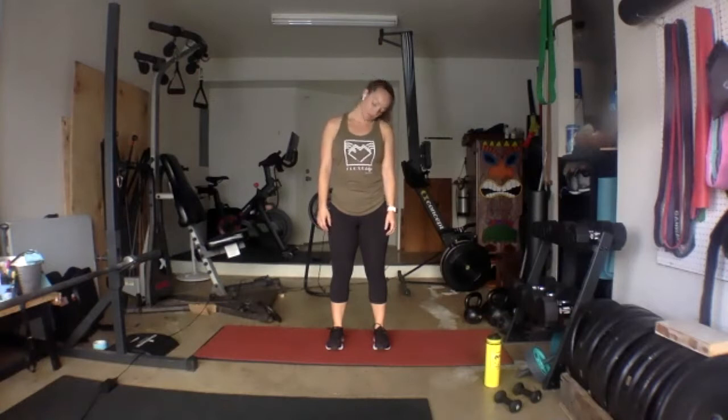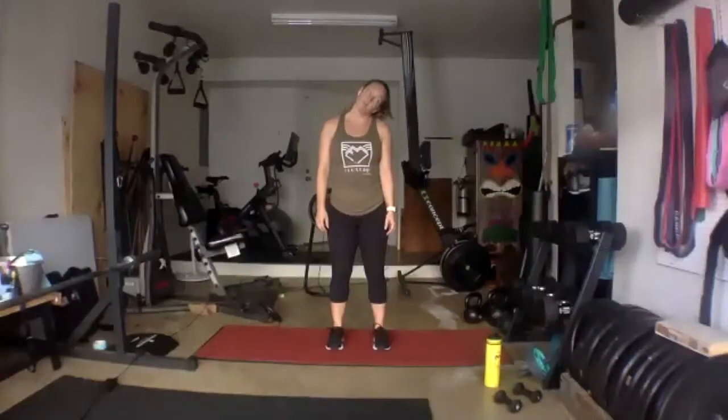Back through center, we'll do our head rolls — drop the chin to the chest, around to the right. Three full circles to the right. Take your time. Eyes open. And then three to the left. Take a deep breath. And find your way back to center.